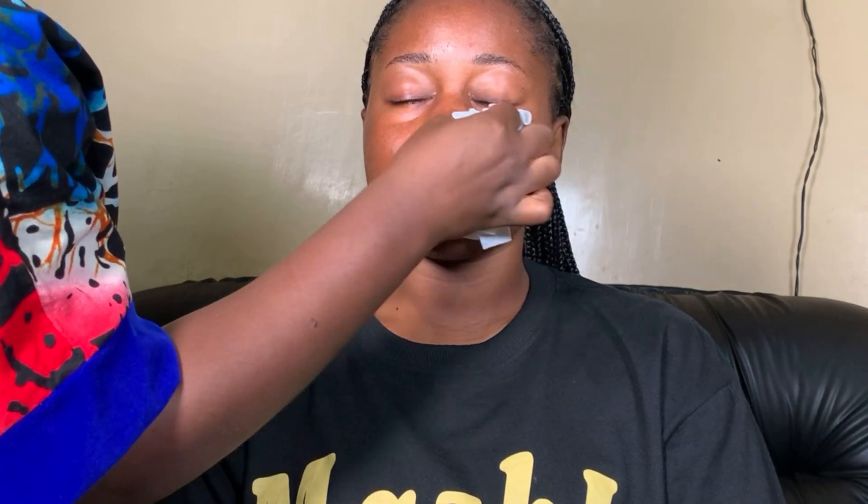For the skin prep, I'm going to start by cleaning the skin and I'll be using this simple micellar water. I don't need too much, so I'll just put a small amount on a cotton pad and use it to gently clean the skin.